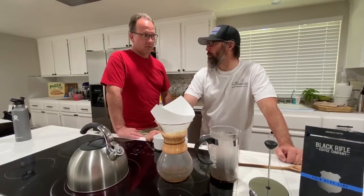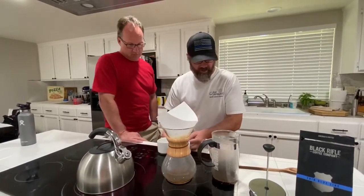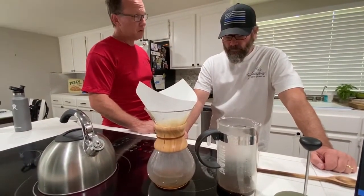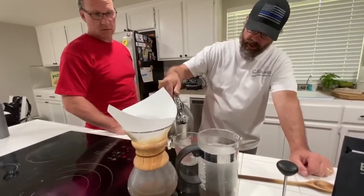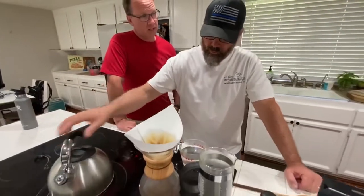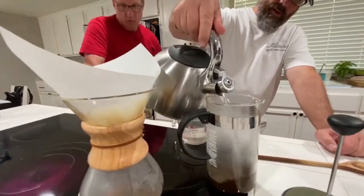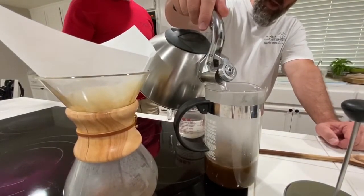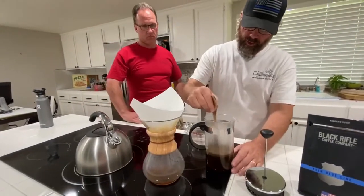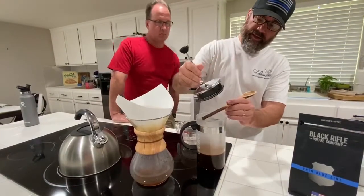Are you counting to 30? I can do it on my phone. Let me move these cups out of the way. 10... 15... While we're doing that, I'm going to get a cup ready for this one. 20... About 10 more seconds and we'll be around 30. With the French press, I'll just give it a quick stir right here to get it all activated. Then I'll put five minutes on that timer. Let it steep a little bit.